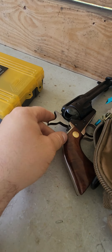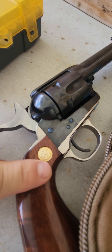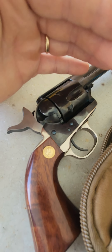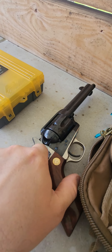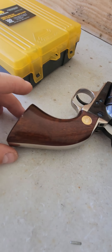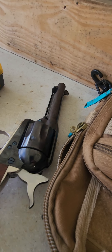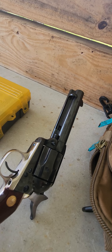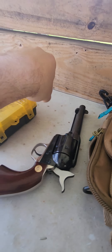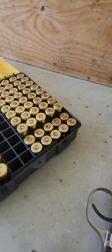I bought a Cimarron — it's a Cattleman or something, I don't remember exactly. I didn't buy it new, I bought it here at this range. It's like an almost five-inch .45 Colt Single Action Army. Man, I like this thing. Just popped a couple of shots out of it — first shots I've ever shot out of .45 Colt, first ten shots.